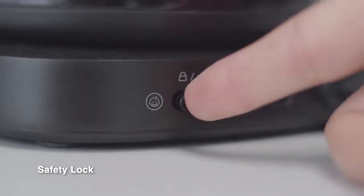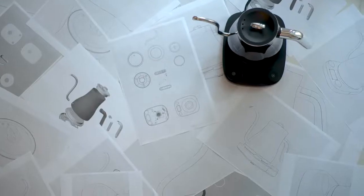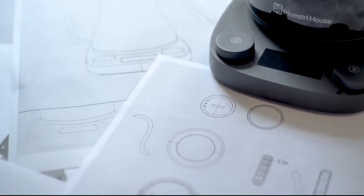We had carefully set up a safety lock, which makes brewing safer in case small children are around. We are constantly evolving and improving our product to take your coffee experience to the next level.